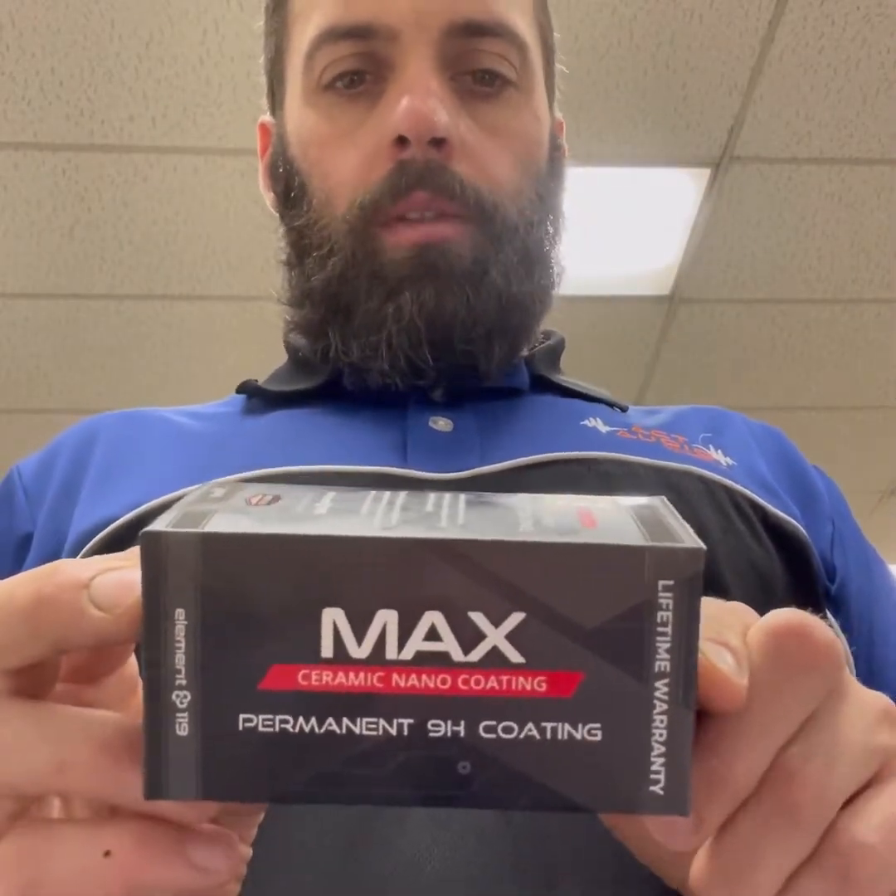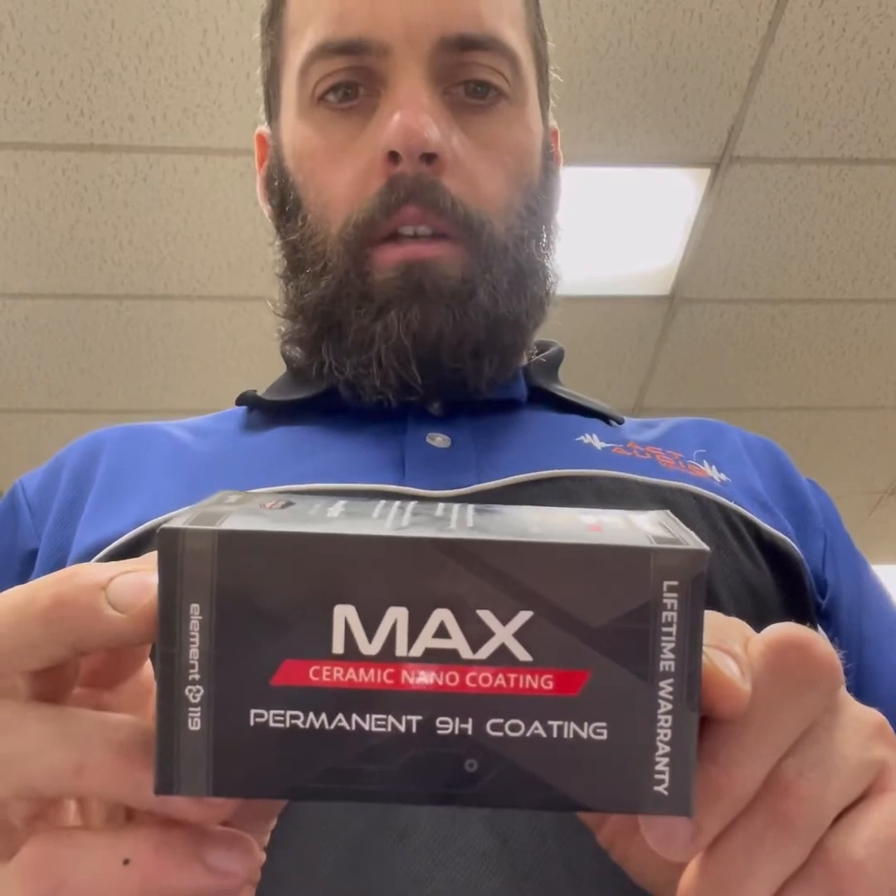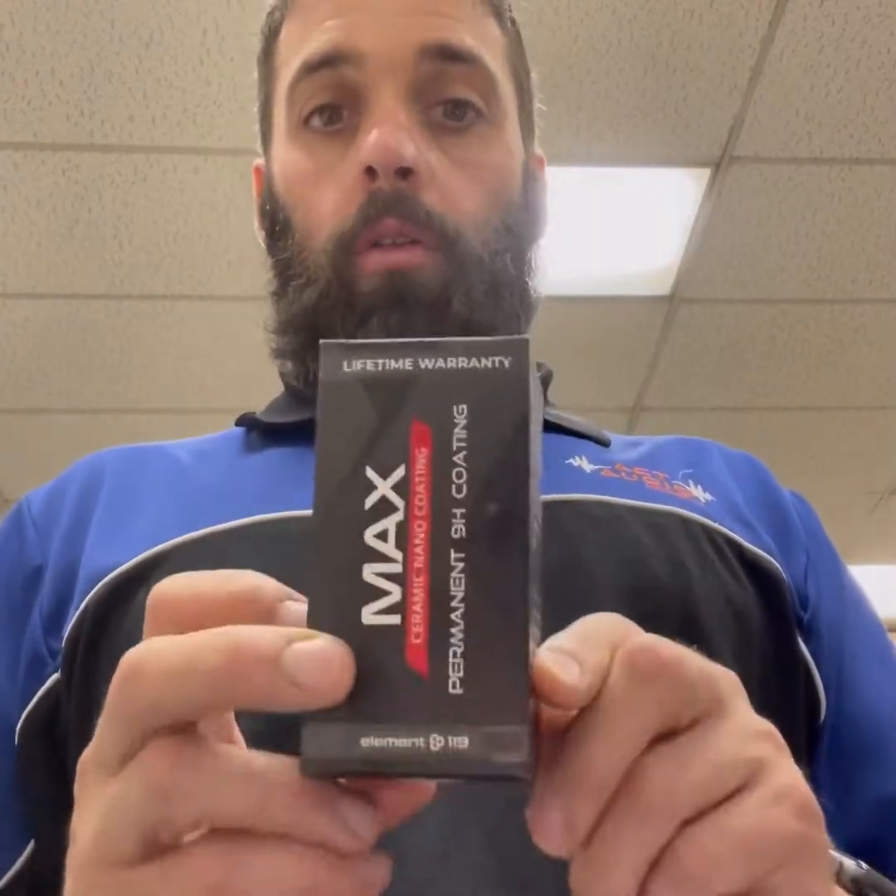What is up everyone, James from ActAudio. Today we are installing SystemX Max ceramic nano coating. This is a nano coat ceramic that is specifically designed for power sports, aircraft, and boats. I got the spec sheet here and we'll kind of cover a little bit of it.